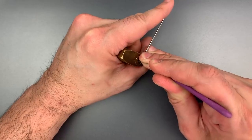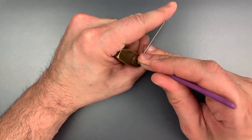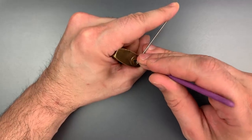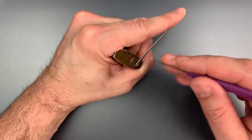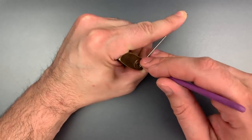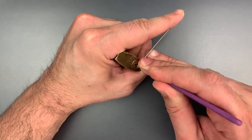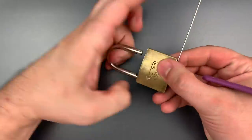Counter rotation on four. I think we got four set, but I must have dropped a pin or two because we lost our false set. Nothing on one, two. There we go — number three is binding again. And we just got this open.